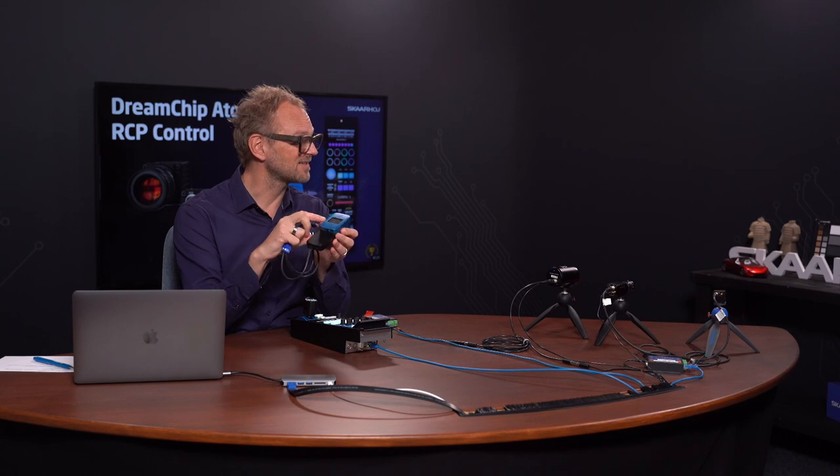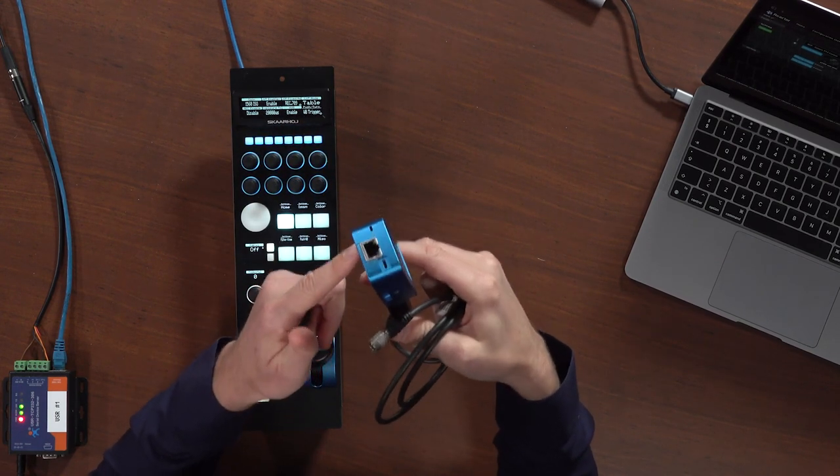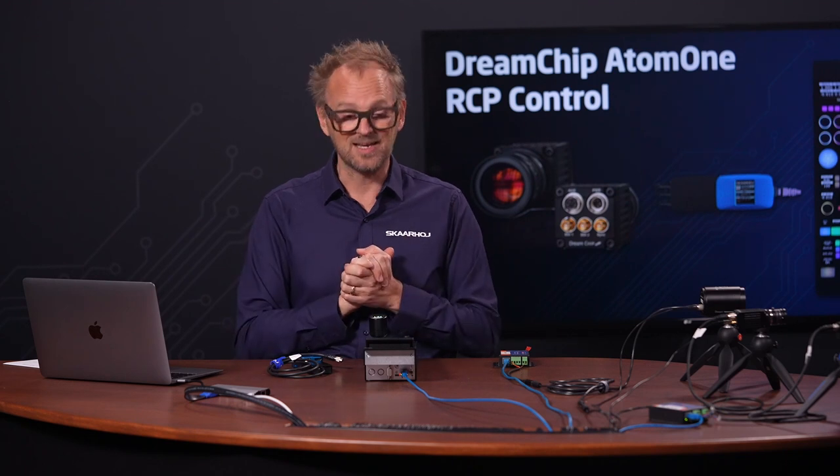This extension cable, which you order for the DreamChip cameras, will have RS-485 coming out and it just plugs in with this HiRose connector into the camera. It also powers the camera either by the DC input on the side of the extension cable, or if you get the Blue Pill in a power version, it supports PoE+, so it has enough juice to send out 12-volt power to your DreamChip camera on this cable. That's a very elegant solution. Check out our online resources for how the various cabling workflows are possible in your case.